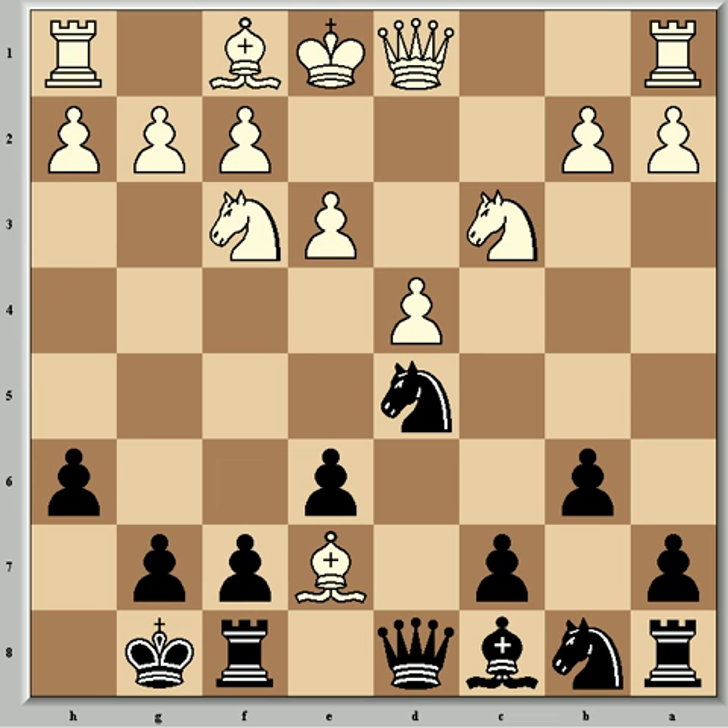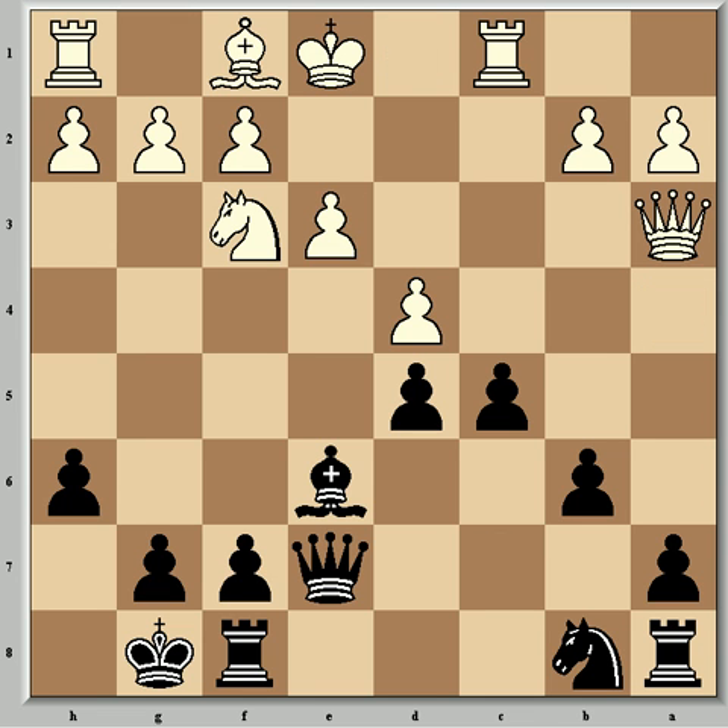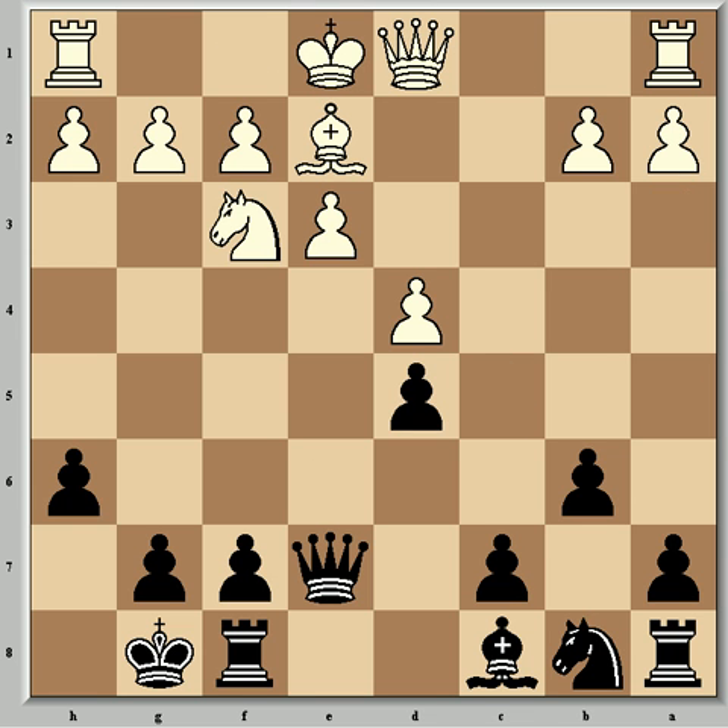Then came Nxd5, Bxc7, Qxc7, Nxd5, and exd5 — a lot of simplification already. Fischer points out that the resulting position can be drawish, but he didn't mind because he'd already won the tournament. Bartok played Be2, but sharper is Rc1 and Be6, where one line goes Qa4, c5, and Qa3 — the line Fischer used with the white pieces in one of his most famous games, the 6th game of his World Championship match against Spassky. So Be2 is what Bartok chose.